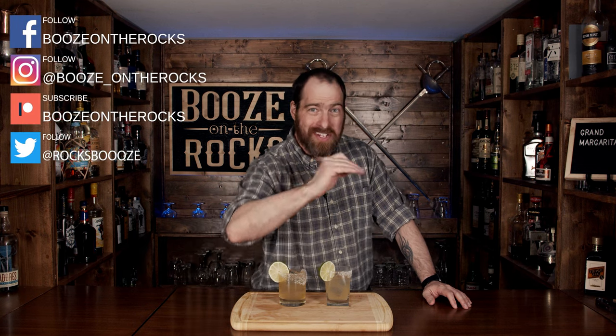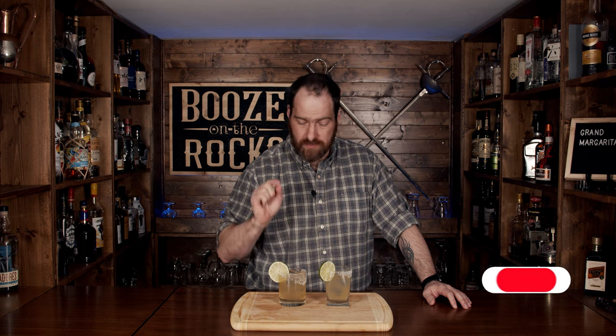Welcome back to Booze and Rocks, where we make cocktails for everyone. My name is David Edwards and it's great to have you here today. Today we are going to make the grand margarita, but can we improve it into the new improved grand margarita? Stay with me all the way to the end and we'll find out. Let's get into it.